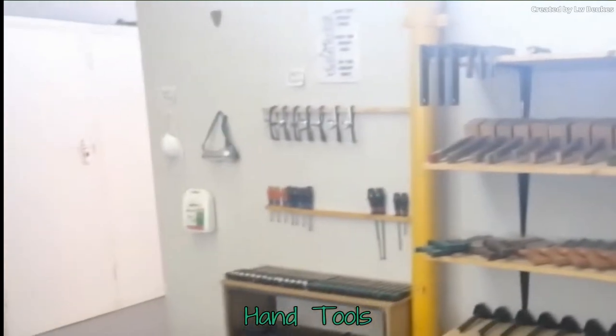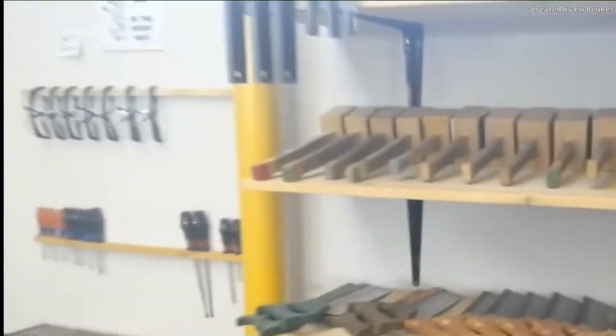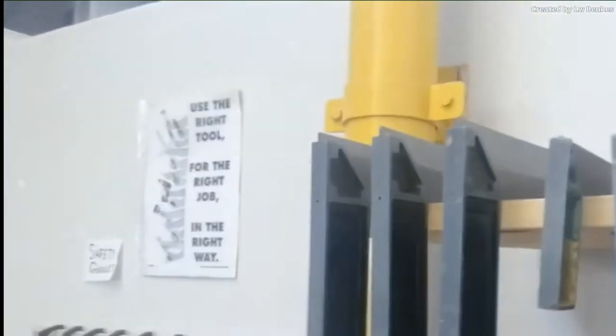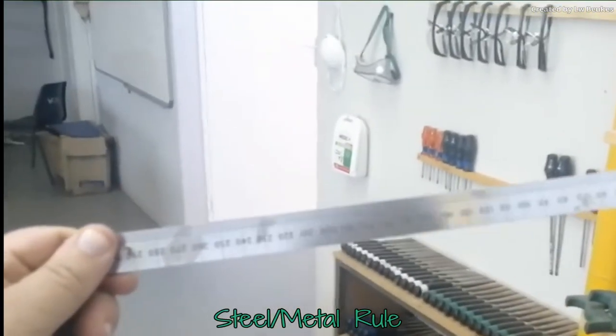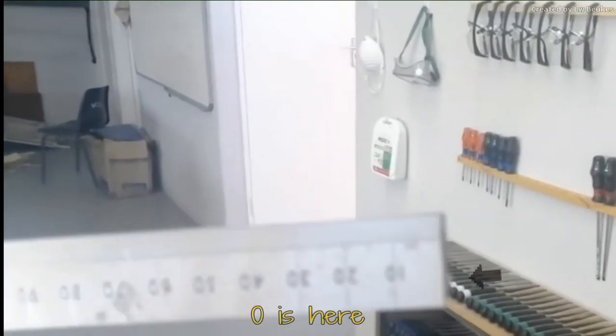These are the tool racks. You can see there are various different tools in here. This is your tri-square — it's used to measure squareness. We have different sizes of them, and then this adjustable one can be set to different degrees. Here we have the steel rule. It's not a ruler, it's a rule. The reason for that is it ends on zero at the edge, not a little bit from the side as is done with a ruler.